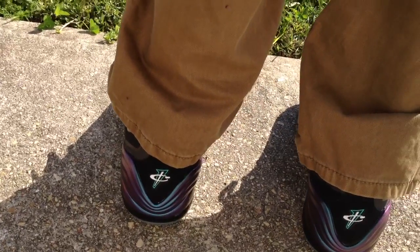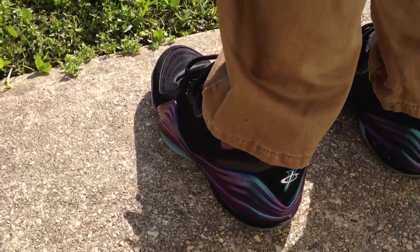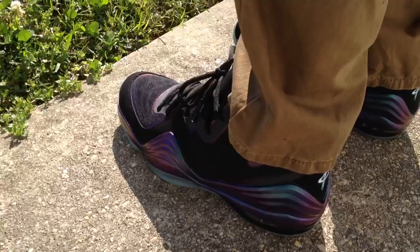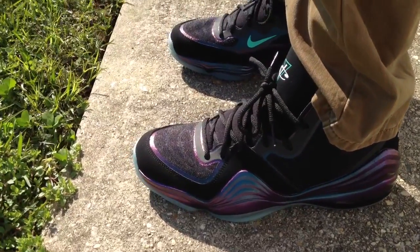And after seeing it in person, I just had to have this shoe. Like when the light hit this shoe at certain angles, it turned from purple to like a blue to like a greenish color.